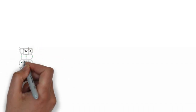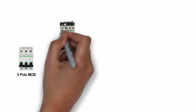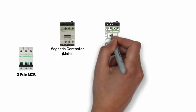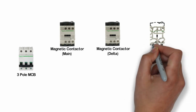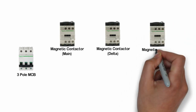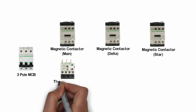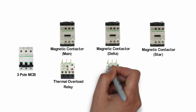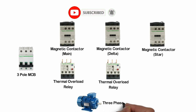Let's identify the items which we need: a 3-pole MCB or miniature circuit breaker, magnetic contactor (main), magnetic contactor (delta), magnetic contactor (star), thermal overload relay, and a 3-phase induction motor.